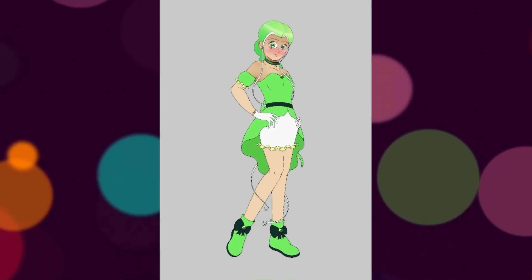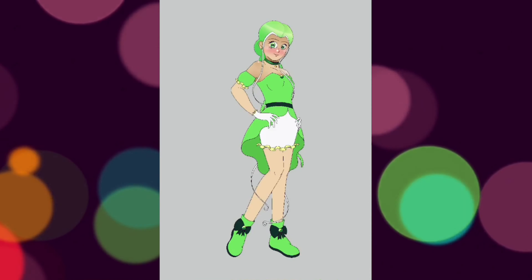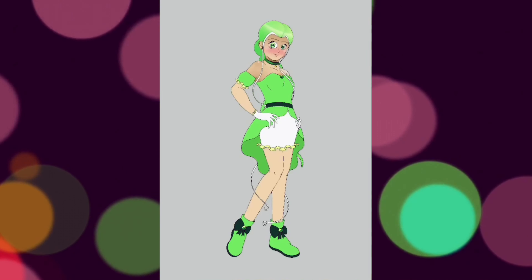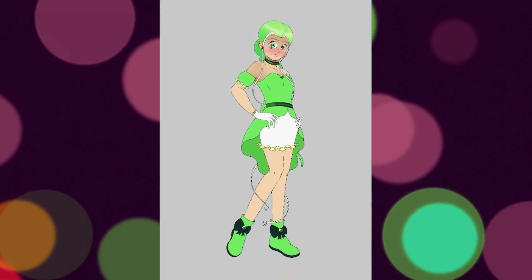As with my other Mew Mew redesigns, I wanted to ensure that they all still looked cohesive as a group when put side by side. So I included the same frills and bows like what I've done with my two previous designs.